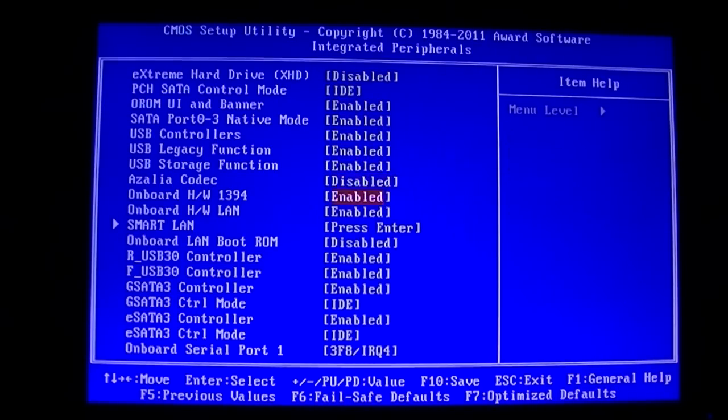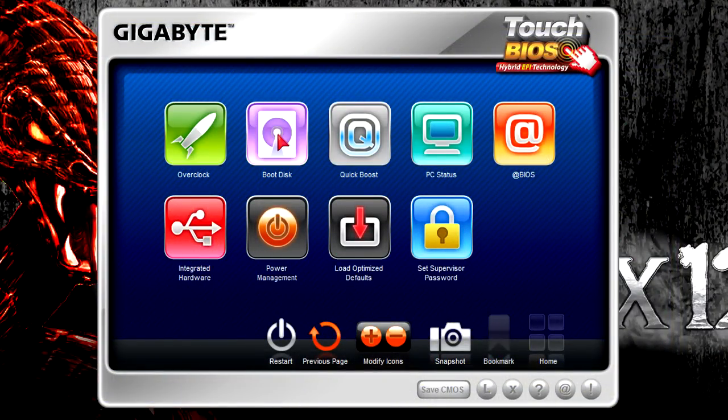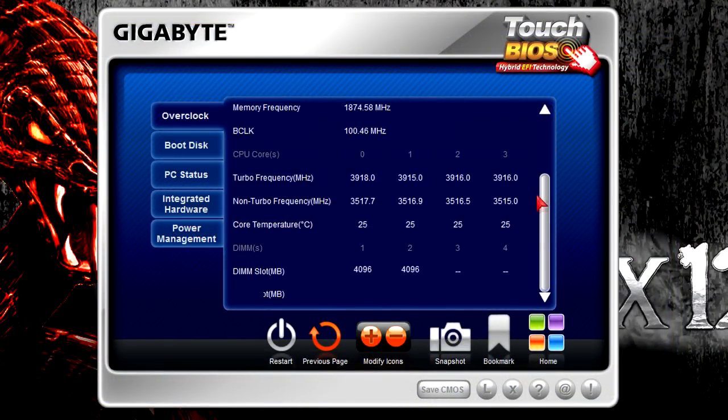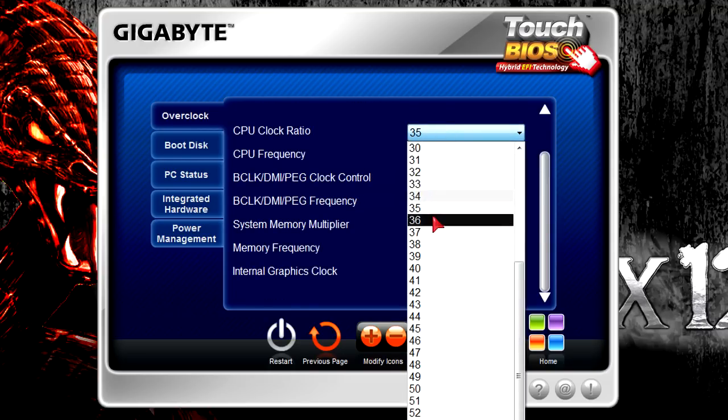If you don't think so, you could also try using the Touch BIOS. It's basically the BIOS but you control it within the operating system. You get all the features just with a better graphical user interface.